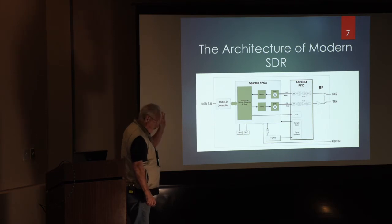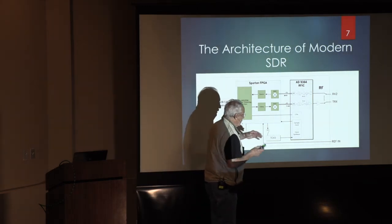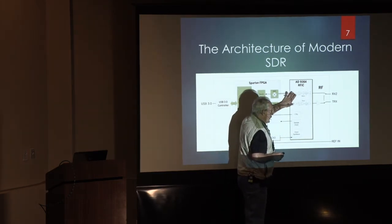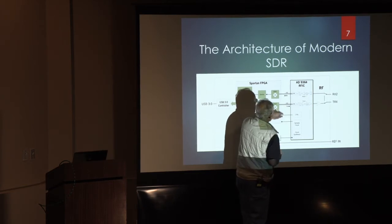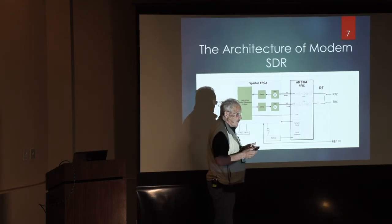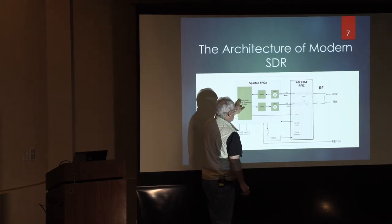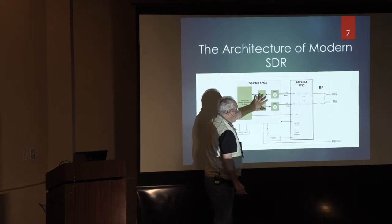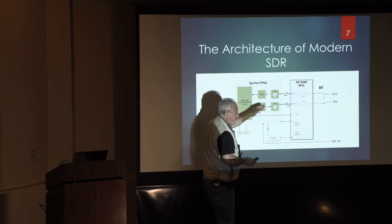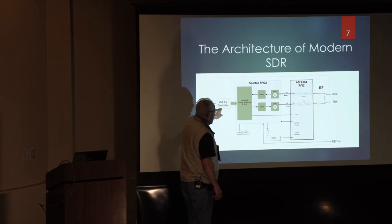Here is a block diagram — it happens to be of an Ettus product, but it's irrelevant; the point is this is a generic advanced microwave SDR. This is an RFIC from Analog Devices. This one happens to have only one transceiver — here's the transmitter, here's the receiver — and there are others available with up to four. This is the digital section, basically an FPGA that incorporates up to 40 megahertz baseband IQ mixer. It outputs to the data connection to the computer through USB.